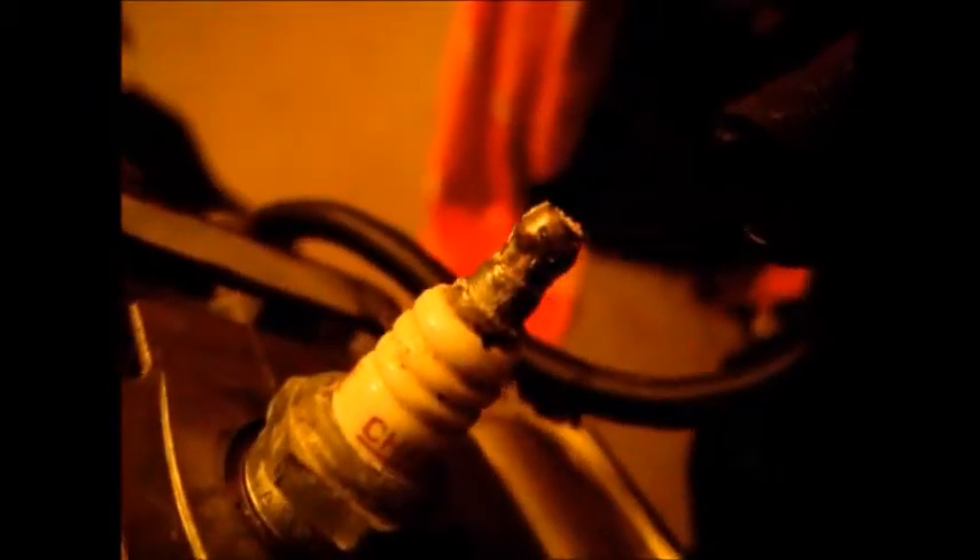Right here is something I want to point out on the spark plug — this right here would stop it from starting. See all the corrosion around that spark plug? That's why you always got to pop the spark plug off. I'm going to take the spark plug out of here in a minute, and then inside of there you should probably take a screwdriver and scrape that out.